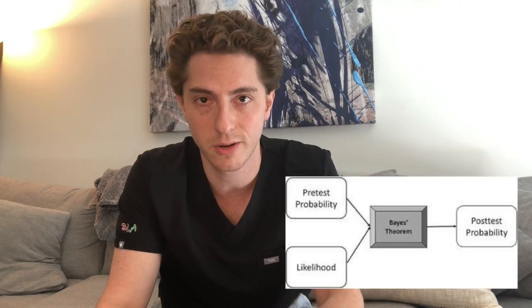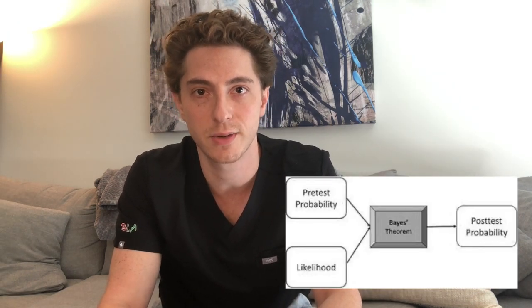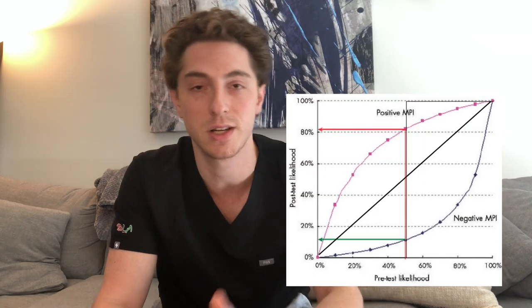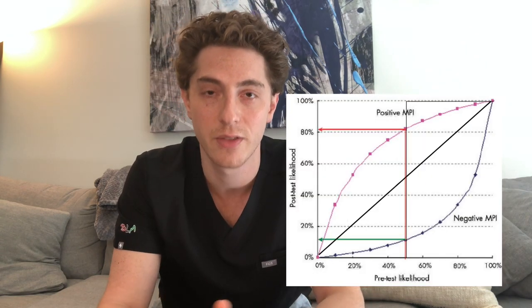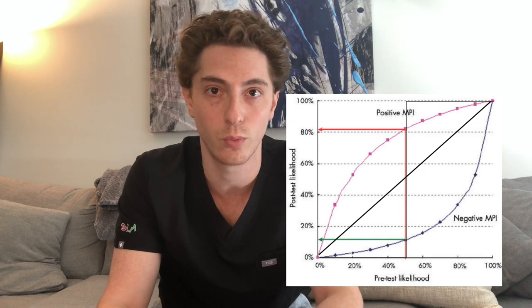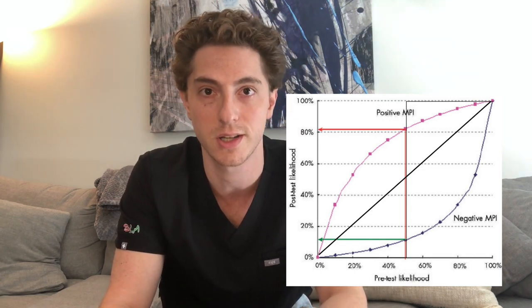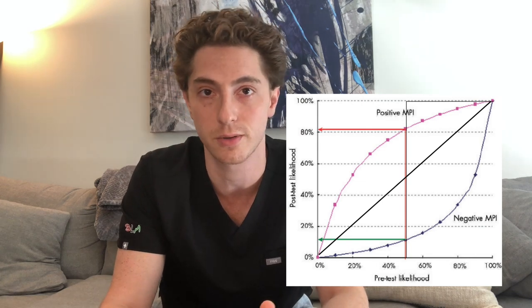All in all, you have to understand what you're going to do with that information after you get it. This is really the theory of Bayes' theorem. When you have a patient with baseline characteristics, a positive or negative test is going to increase or decrease the likelihood that they do or don't have whatever you're testing for. Most commonly, we test for coronary artery disease, or flow-limiting blockages in the arteries of the heart.